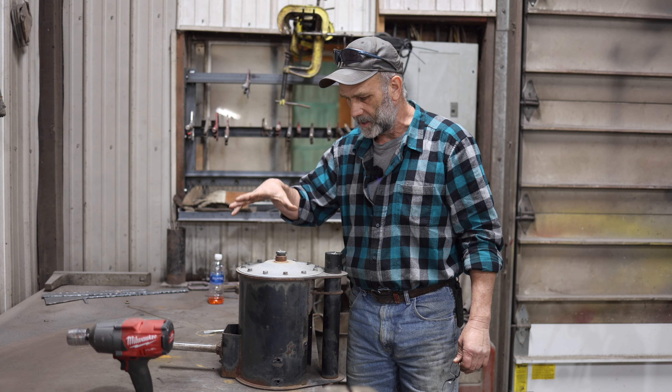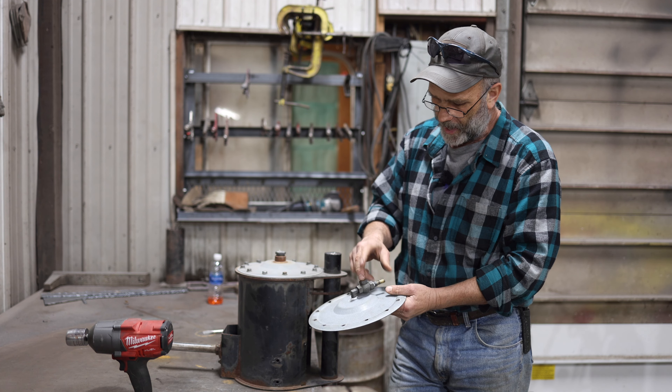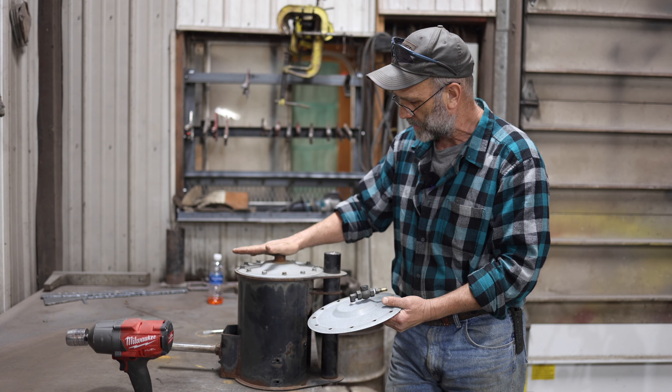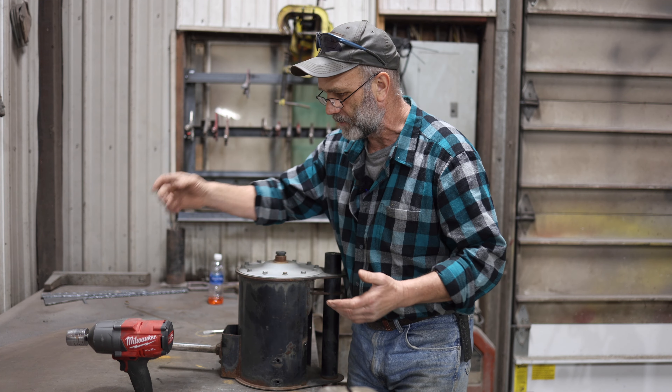My name is Steve Fender. I'm from Fender's Fish Hatchery. We're located here in Ohio, and I'm doing a video today on the Coender's single diaphragm windmill compressor. I've done a video already on how to troubleshoot these. Now I'm going to do a video on how to disassemble and rebuild it.